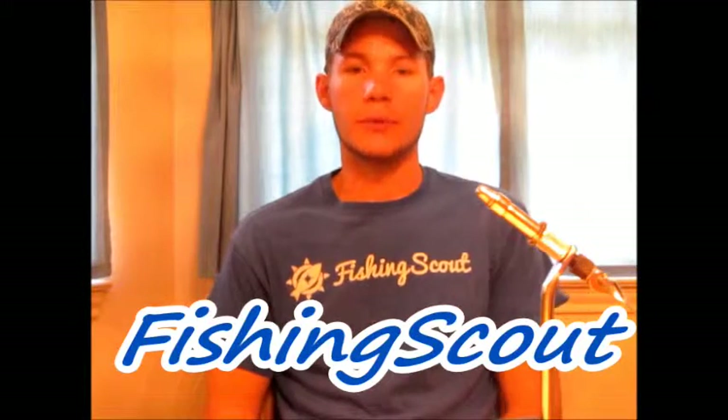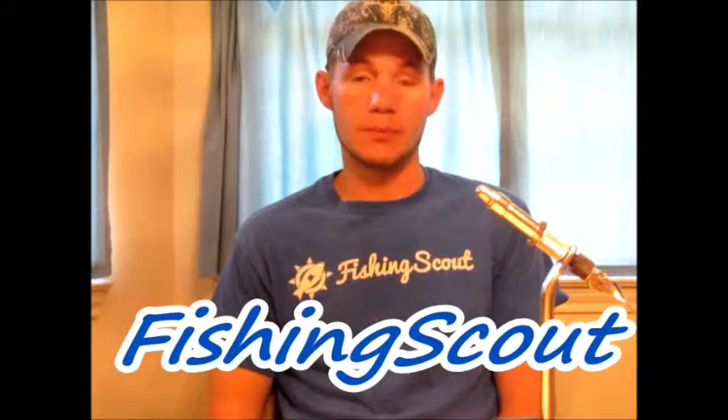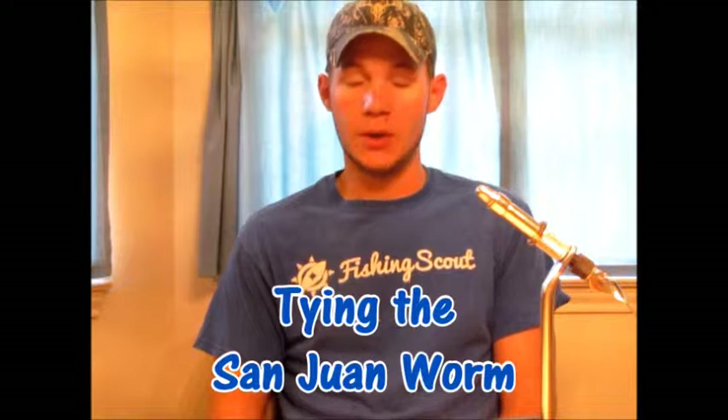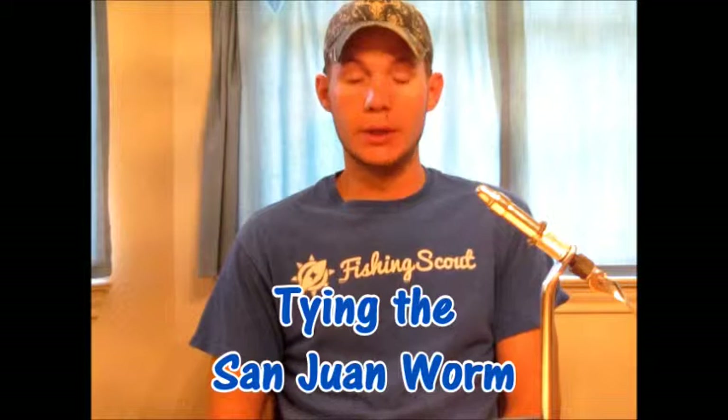Hey Scouters, this is Cowboy713 from Fishing Scout. Today we're going to learn how to tie the San Juan worm. The San Juan worm was named after the San Juan River in New Mexico where this pattern was originally developed and used. It's made to mimic the native aquatic worm of the San Juan River, but since most of our lakes and streams have some type of aquatic worm living in them, it does a really good job of presenting a worm pattern for just about every body of water you can fish in.